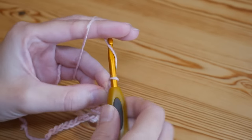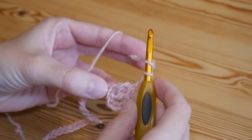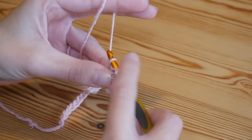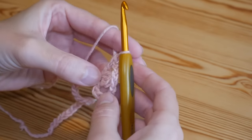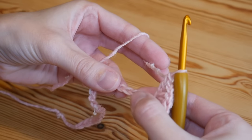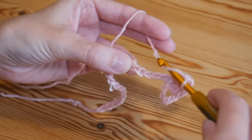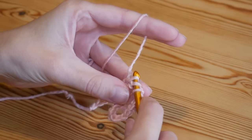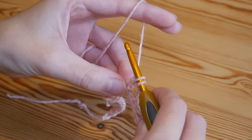Do that two more times: yarn over, insert back into that same chain, yarn over and pull up — four loops this time — yarn over, pull through the first two. Once more: yarn over, back into the same chain, yarn over and pull up — five loops — yarn over, pull through the first two. You should now have four loops on your hook. Yarn over and pull through all of those loops, then chain one — that is your beginning cluster stitch. That chain one counts as part of your cluster. Now chain two, and back into that same chain do a treble crochet — in the US this is your double crochet. Yarn over, back into that same stitch, yarn over and pull up.